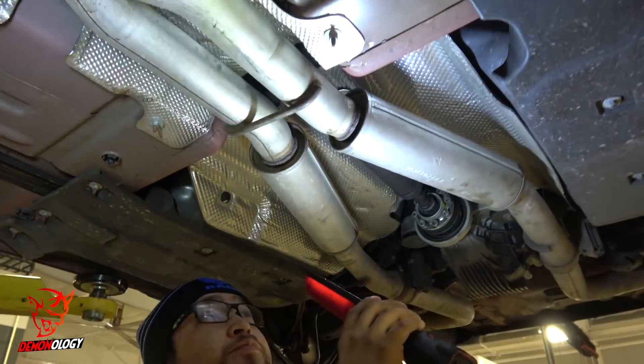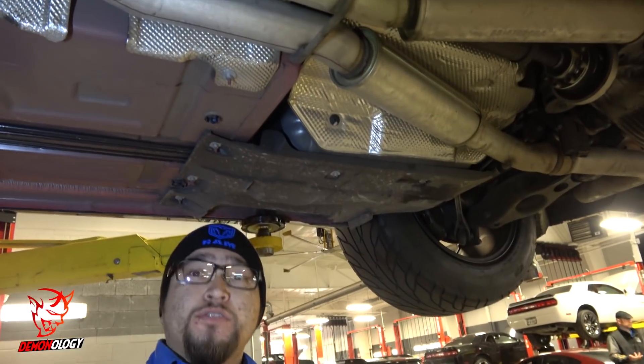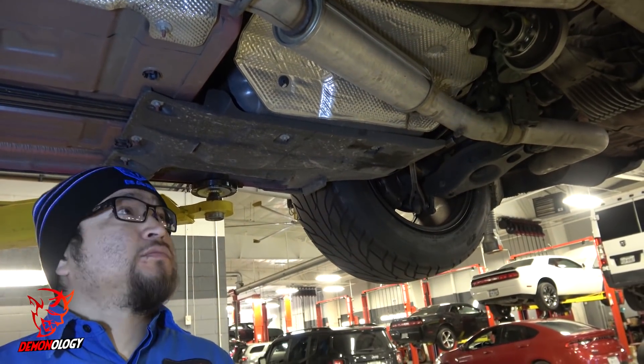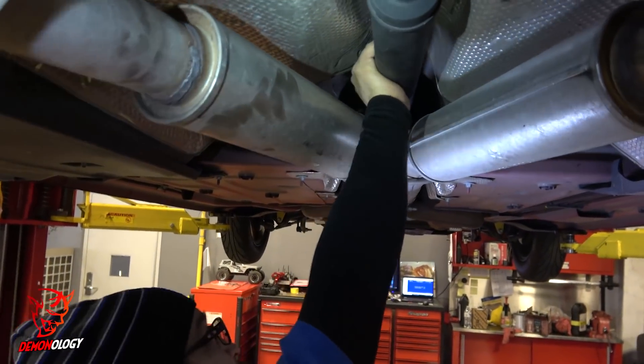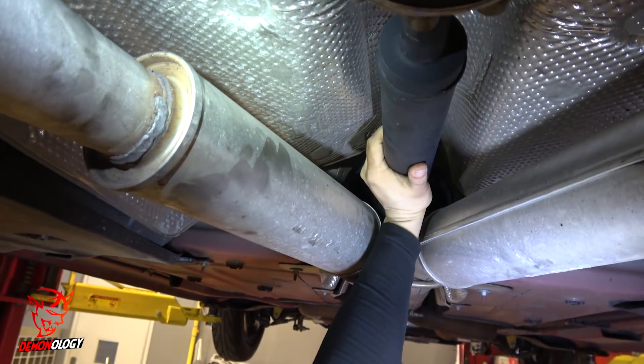It felt like it was coming from the middle, from right here. I was just doing a burnout, going down the track, and I kind of felt it a little bit. We're out there checking it out. During the visual inspection, that looks like some things stood out.